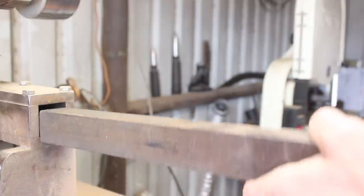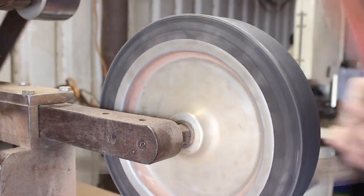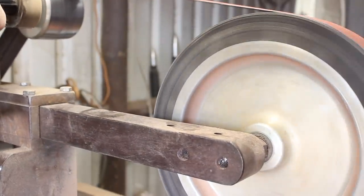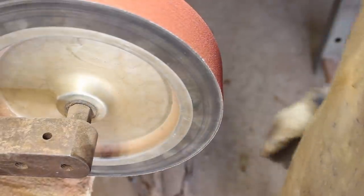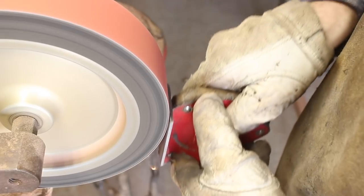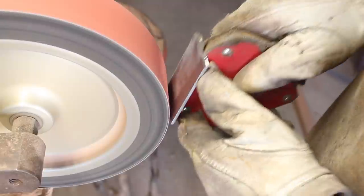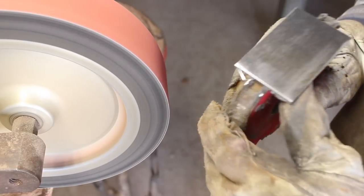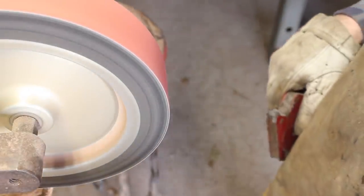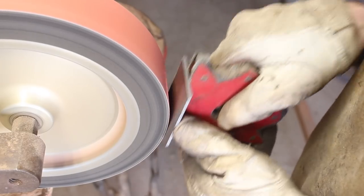Hey guys, welcome back to the shop. Thanks for being here. I'm excited about this project. This is the first large billet of 52100 and 15N20 steel that I've done. I have done a small billet of 52100 pattern welded or Damascus steel before with good results. That was a while back before I really started using 52100 a lot more and kind of understanding it better. Now I want to go ahead and forge a 52100 pattern welded steel blade.